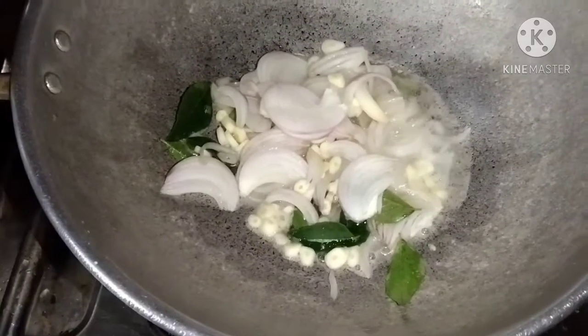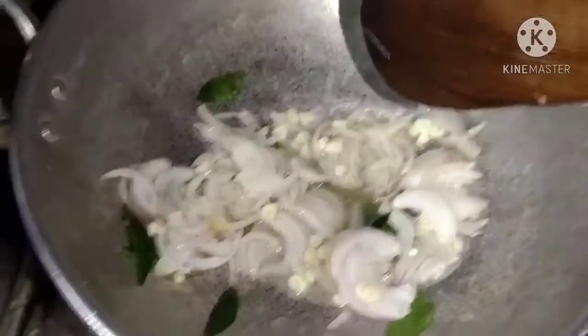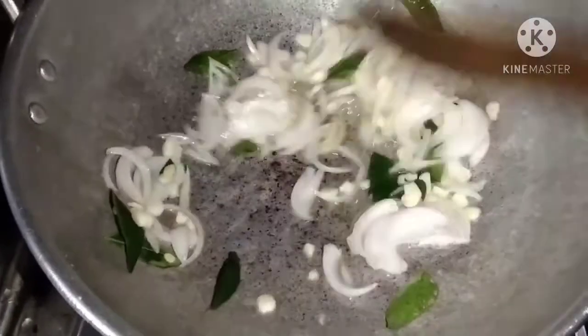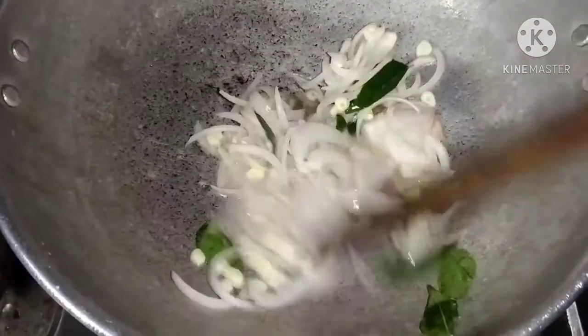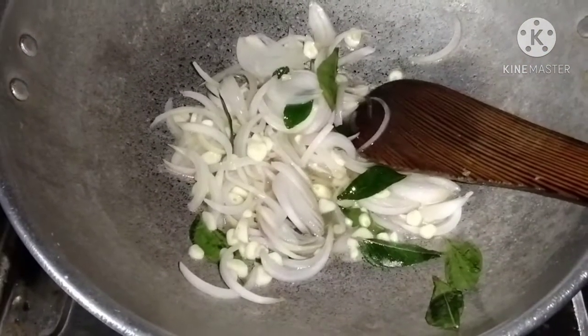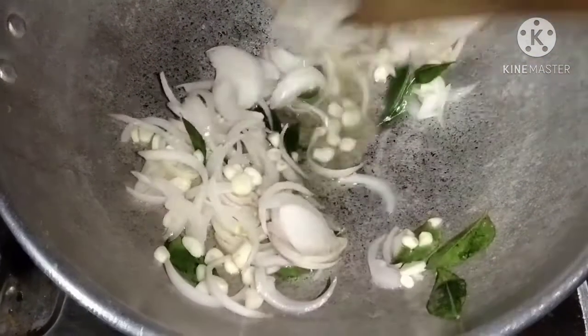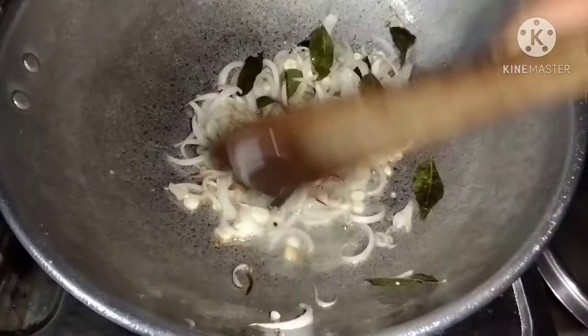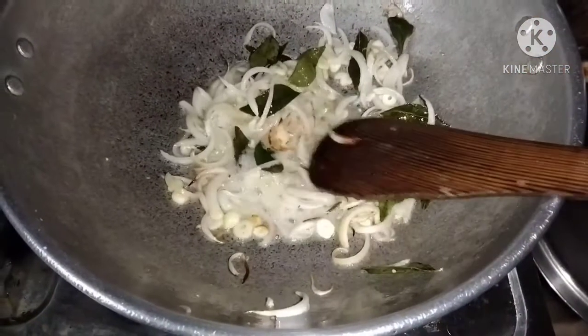Mix the eggs. Then mix the eggs as well. We use these eggs.